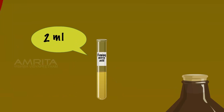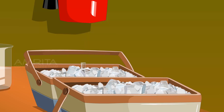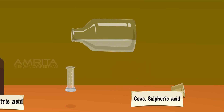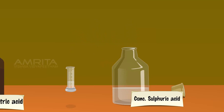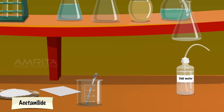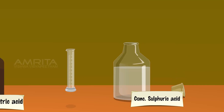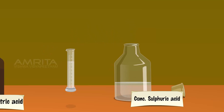Take 2 ml of fuming nitric acid in a test tube and cool it in a freezing mixture. Take 2 ml of concentrated sulphuric acid in a measuring jar and using a dropper, carefully add this into the test tube containing fuming nitric acid while stirring constantly. Take the conical flask containing the mixture of acetanilide and acetic acid, place it in a water bath, then add 8 ml of concentrated sulphuric acid to the conical flask using a dropper.